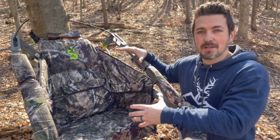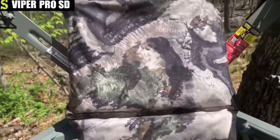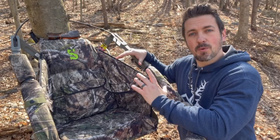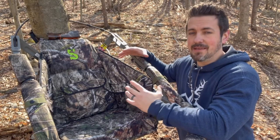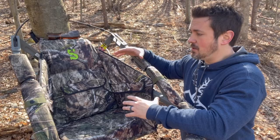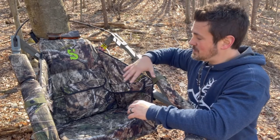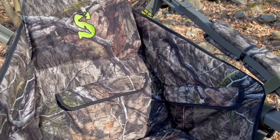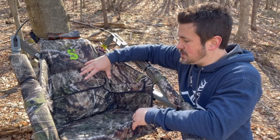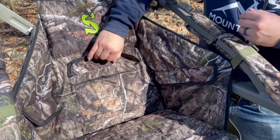Starting off at number five is the Surround Seat. Summit always makes super comfortable seats — all their seats have that microfiber and the very comfortable egg crate style seat with lots of cushion. But if you want to up your game and get even more comfort on your hunt, you go with the Surround Seat. If it's windy and cold, nothing cuts through you like that wind, and the wings on the side are going to shield you from that wind and help keep you warm. There are also three pockets within the seat itself — one in the lumbar region and two on each side.